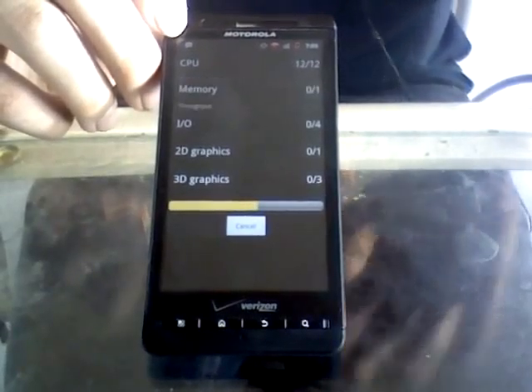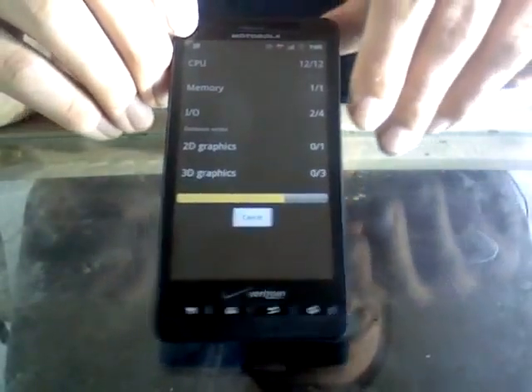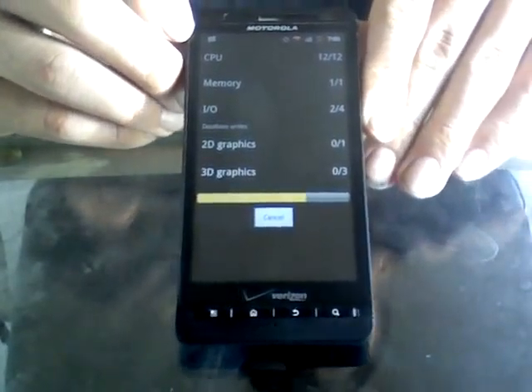The ROM, like I said, is extremely responsive. It is sort of customizable — you can set your own widgets and such. But as it stands, it's very, very nice and very responsive. I enjoy using it. If you've got a Droid X yourself, I highly recommend it.